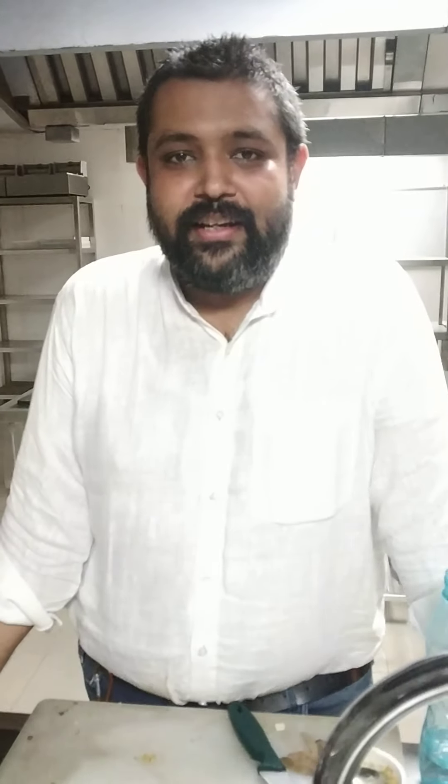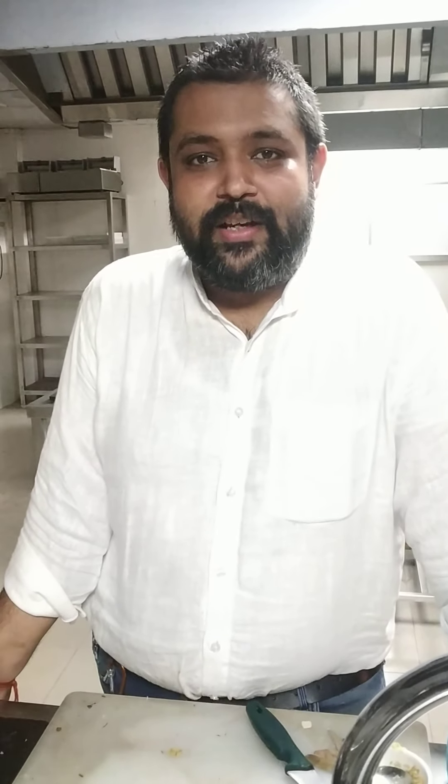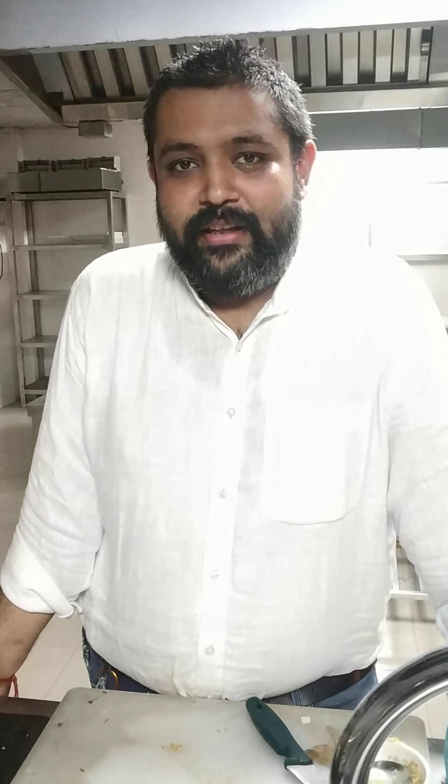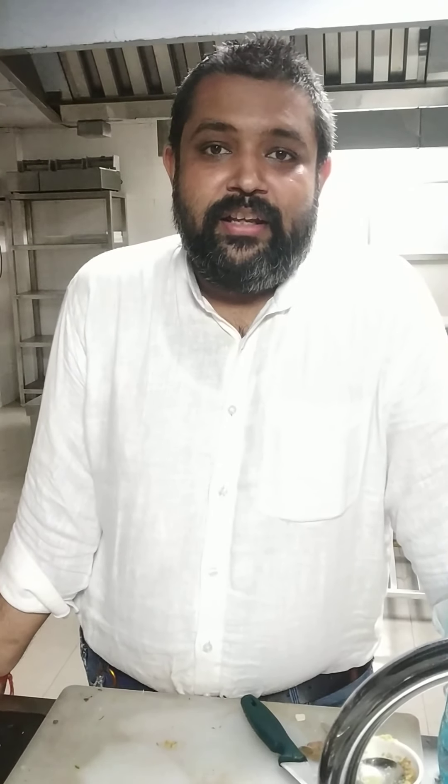Hello guys, welcome to my kitchen cook Dil Se. I hope everyone is fine at their place and doing well fighting this Corona. So today I am going to prepare a very common but very nice dish.